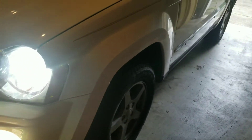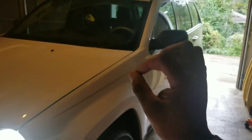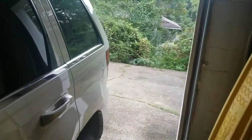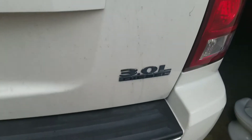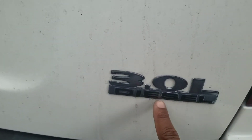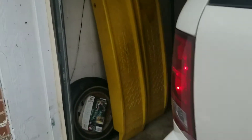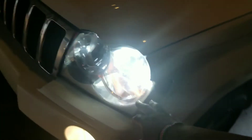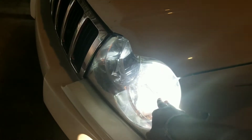What's up guys, today in my 2007 Jeep Grand Cherokee diesel — yes I know it's weird but it is a diesel, a 3.0 diesel. So what we're doing today — I didn't show you on the video but I did change my headlights to LED. These are LED, so I just bought some LEDs for my fog lights.